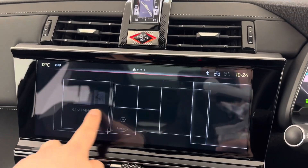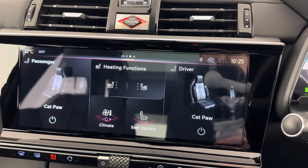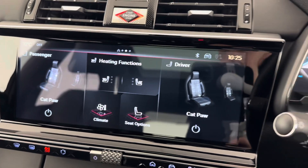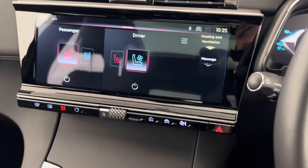We also have one of the best sound systems on the market: Focal Electra. Inside the DS7, enjoy a unique audio experience. The audio system consists of 14 speakers including a subwoofer, an amplifier, and a total power of 690 watts for exceptionally immersive sound.